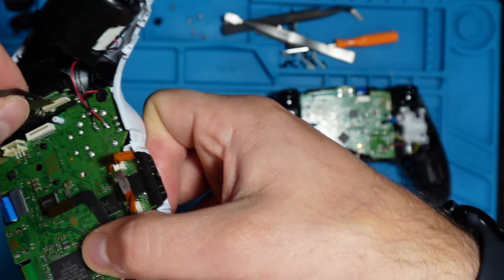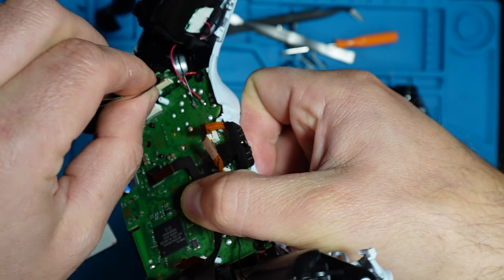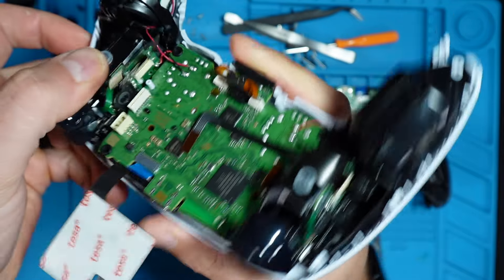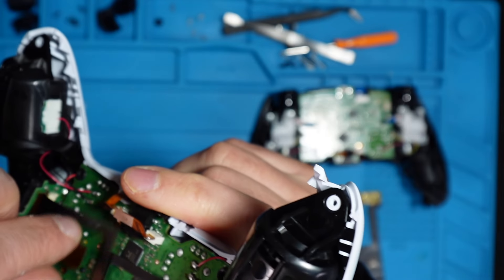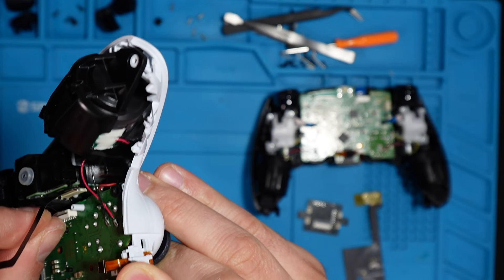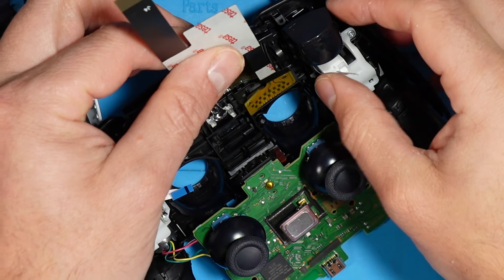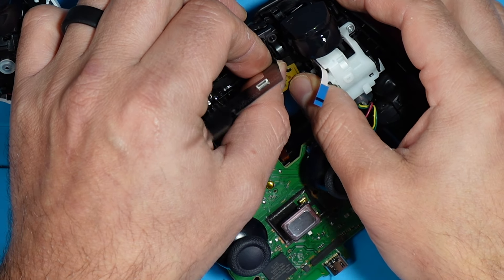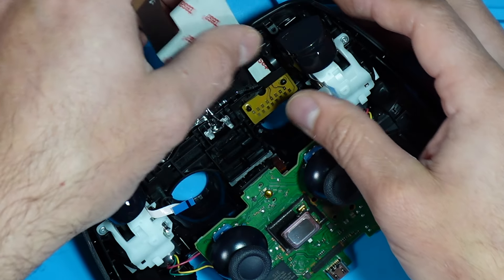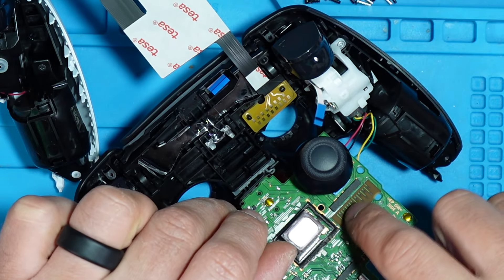Now take this cable and insert it — twist it and put it in. This is what it should look like. Then take this ribbon cable and insert it inside these pins — one and two.